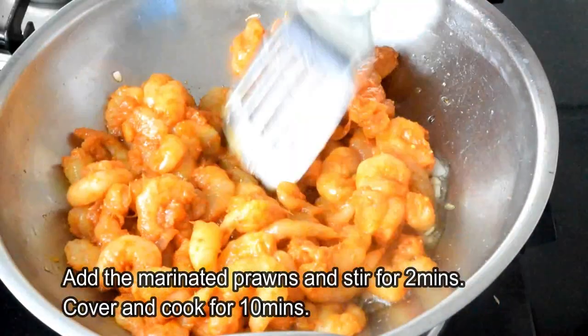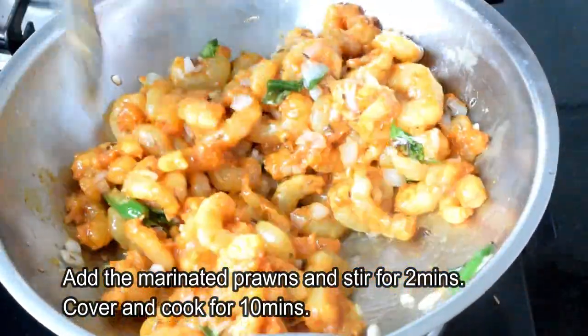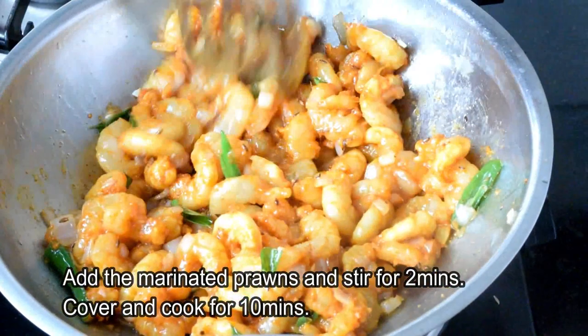The recipe will make the sauce for how we make it, and we will put it in the sauce and mix it out.